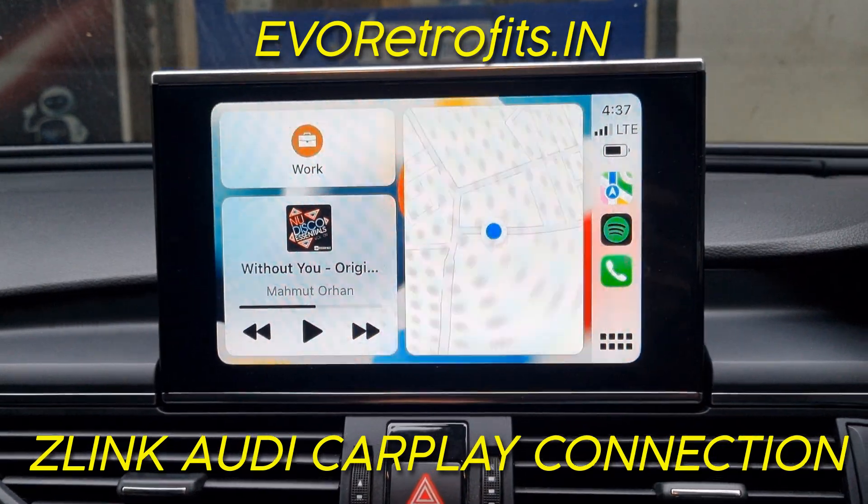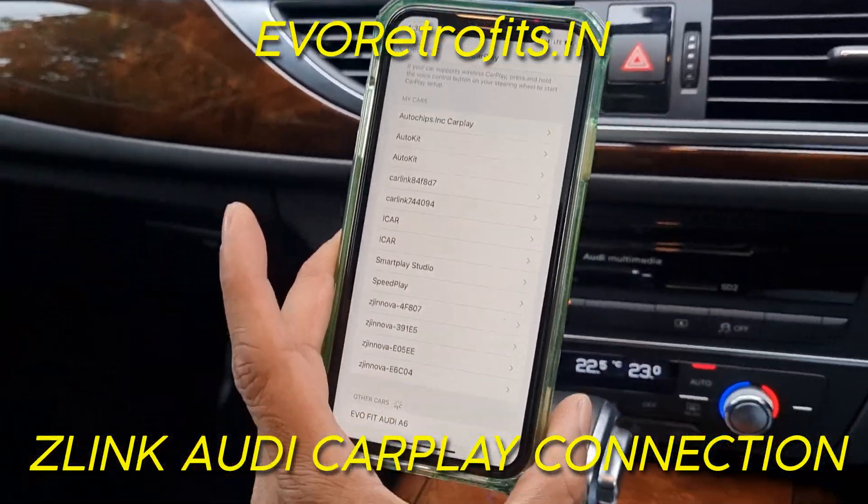You now have wireless Apple CarPlay connected — it's not connected to anything by cable.